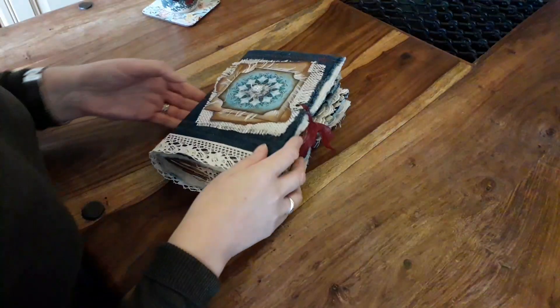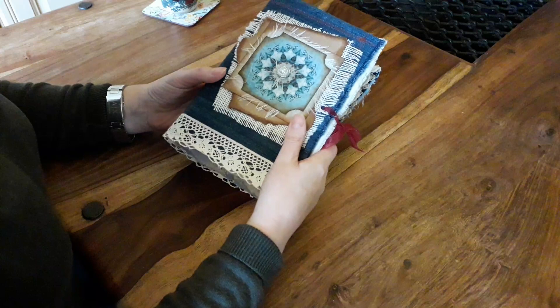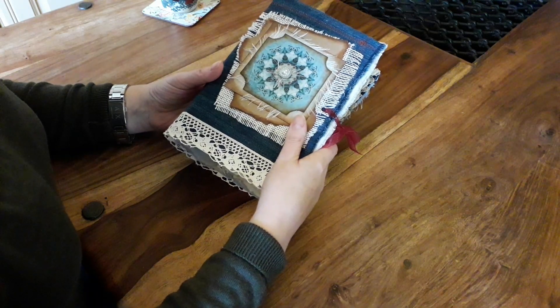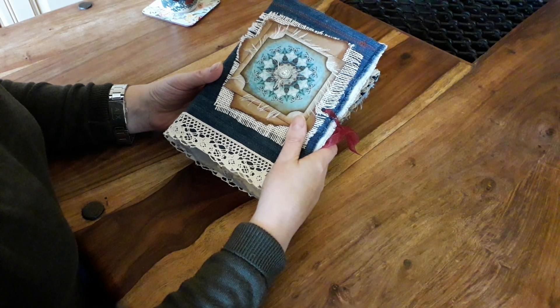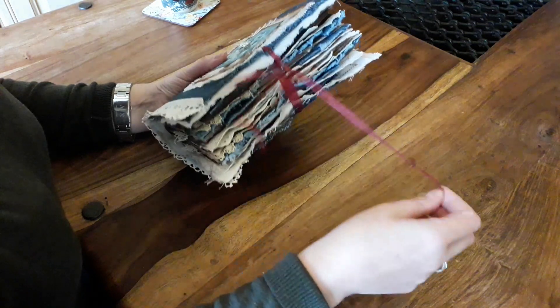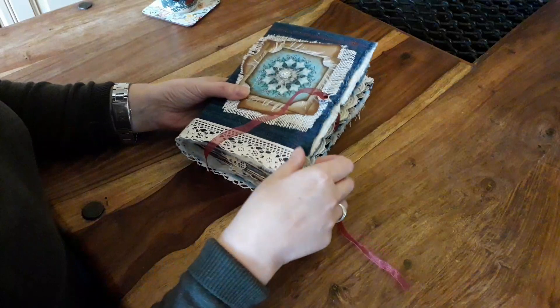Good morning everyone. I'm just going to do a flip through of my denim and lace journal. This was a design team project for Studio 28E. I will put a link to the kit that I used in the comments. I also used a pair of jeans, lots of coffee paper, dictionary paper, and some matte paper and lace.